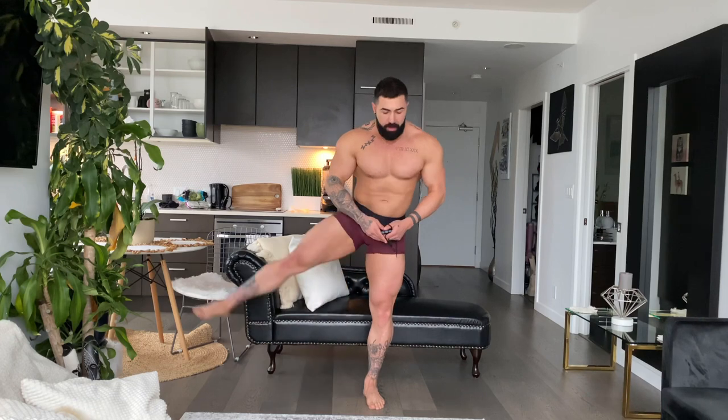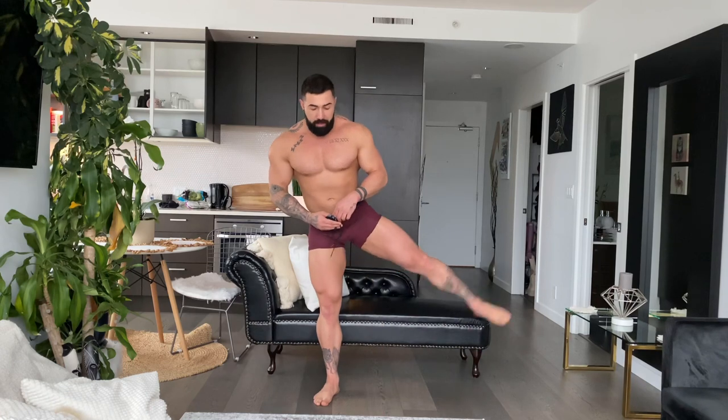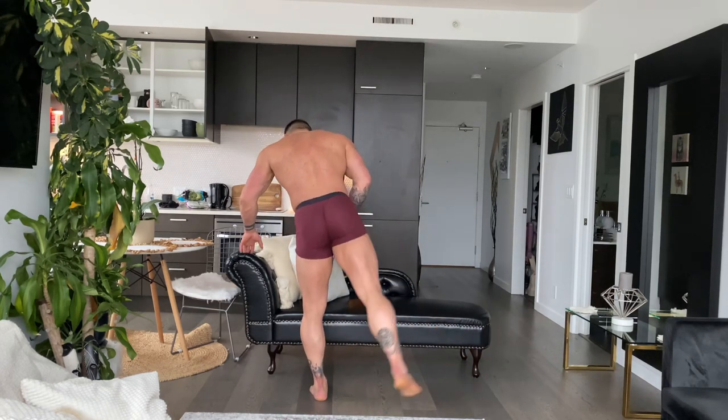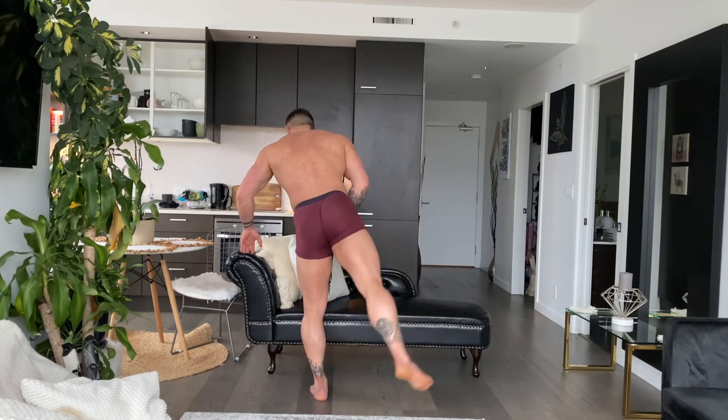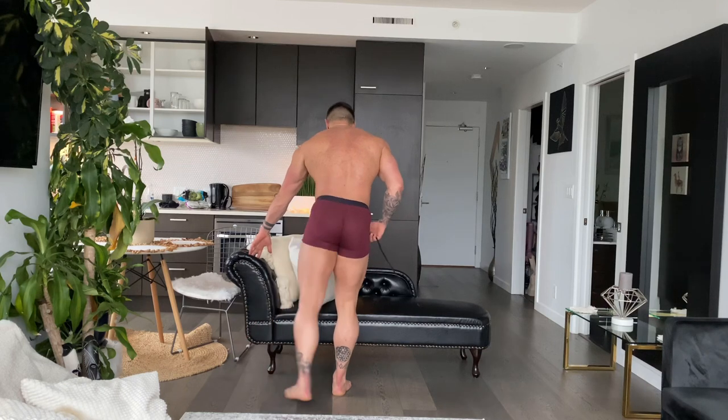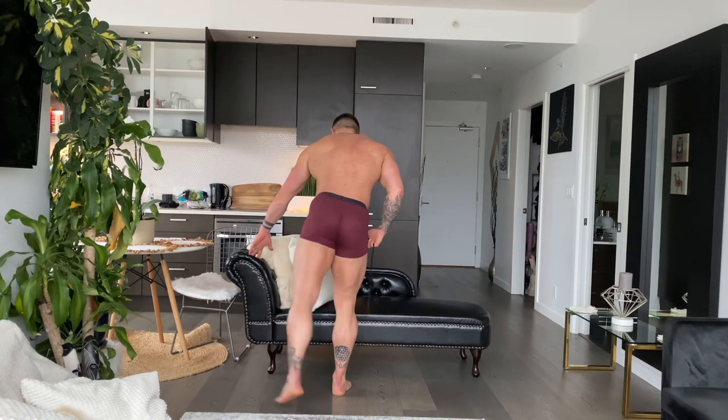Cheeky little side kick outs. Point your toe in front — 1, 2, 3, 4, 5, 6, 7, 8, 9, 10. Out to the side — 10, 9, 8, 7, 6, 5, 4, 3, 2, 1. We're going to do 10, but now at a 45-degree angle — we just went out to the side, now looking back. 2, 3, 4, 5, 6, 7, 8, 9, 10. Left side — 2, 3, 4, 5, 6, 7, 8, 9, 10.